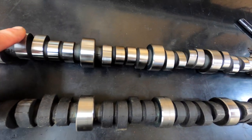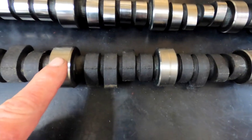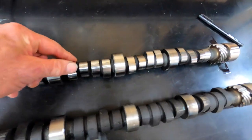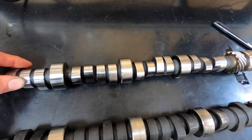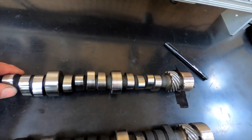This is one I received from the people that grind my camshafts. This is what it looked like before, and this is what it looked like when I got it back. The journals are ground, they polish them — they do not Parkerize their camshafts. In reality, there's no real need for it.